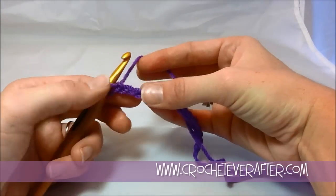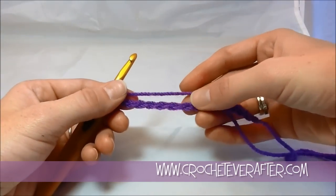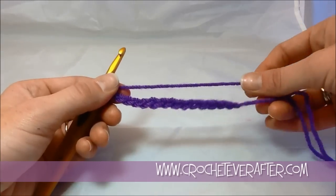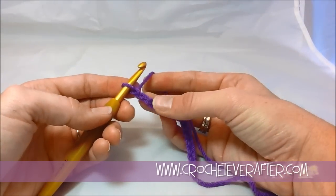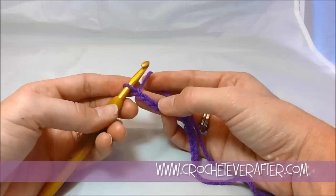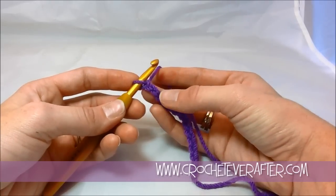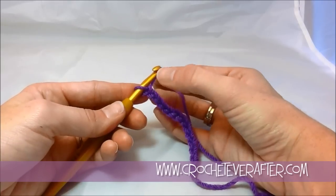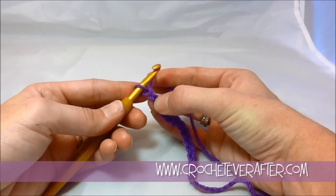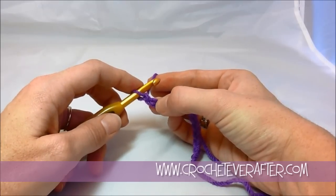Now we're going to single crochet into our foundation chain. I already have my foundation chain made — if you need that tutorial, it is available. Our pattern will usually tell us that we begin in the second chain from our hook. We don't count the loop that's on our hook; that one never gets counted. I'm going to count back from my loop — I have one chain and then two chains — and we're going to be inserting our hook into the second chain from our hook.